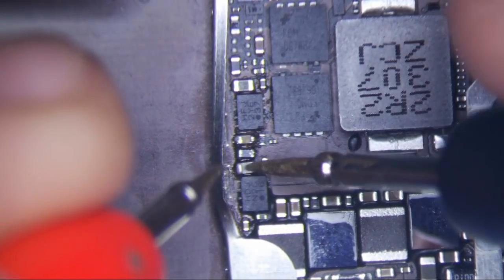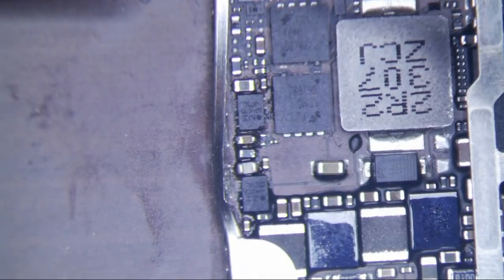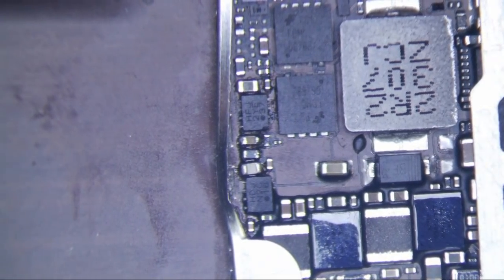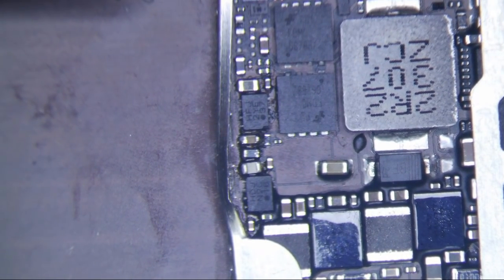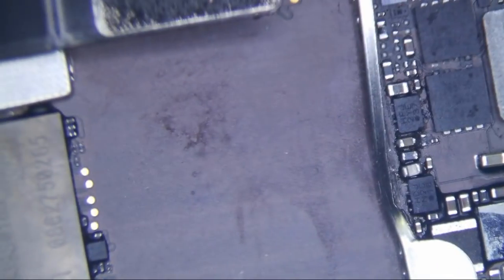I replaced it, and I replaced this one too, just because it looked like it was jacked up — someone had already gotten to this. Then the backlight still didn't work. I did a DFU, and finally I was able to see an Apple logo. I don't know what was going on with that; maybe the battery wasn't charged. Sometimes the battery's not charged and it just jacks things up.